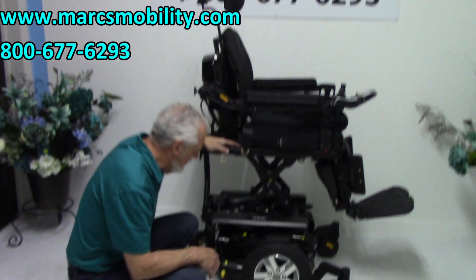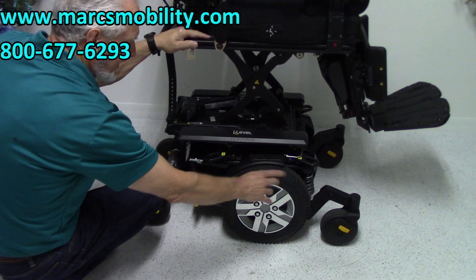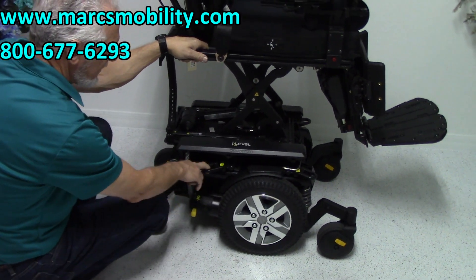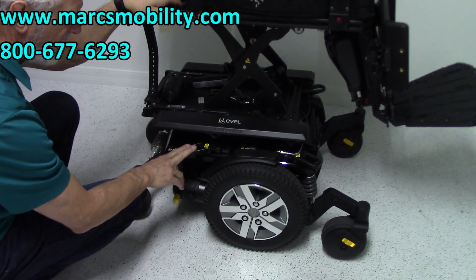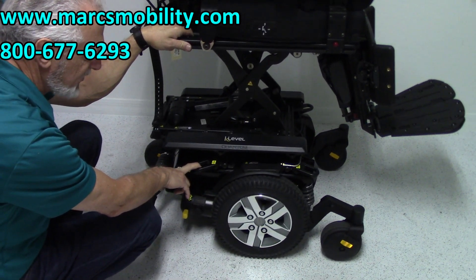If we look at the base right here, we've got 14 inch solid wheels, castor wheels in the front, and castor wheels in the back. You've got heavy duty anchor points here and here — two on this side and two on the opposite side, four total. This is where you tie your chair to your van or to your lift for transportation.